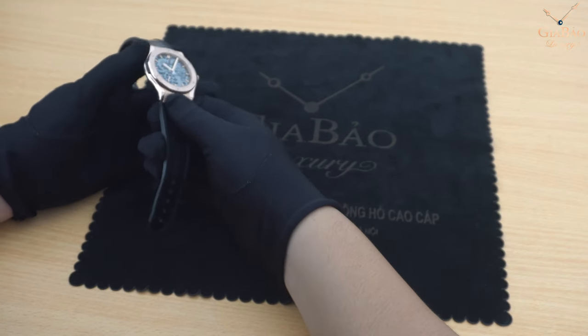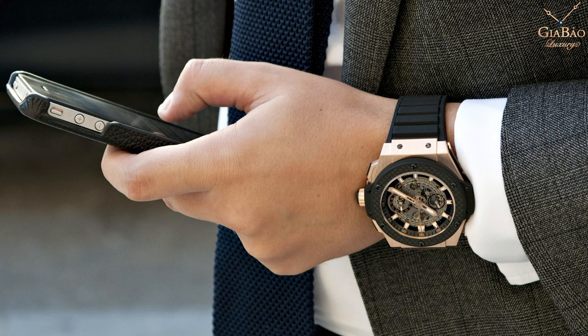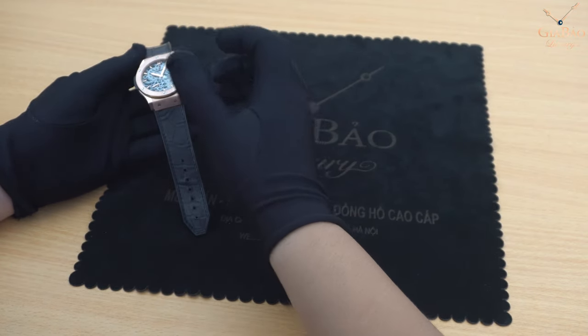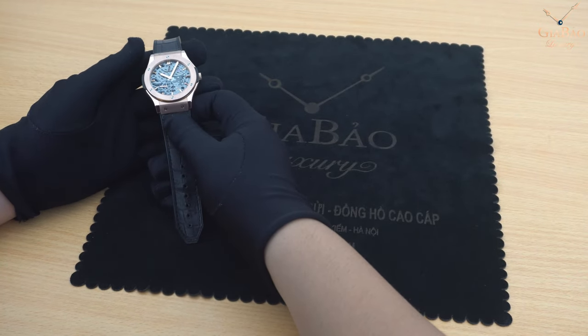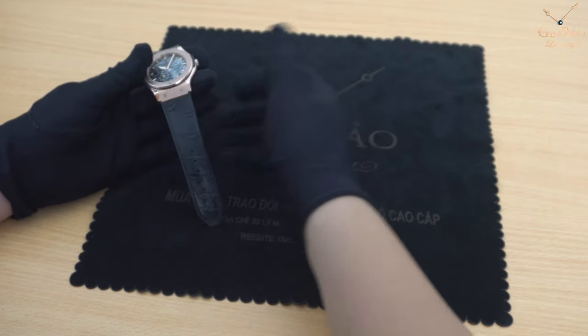Rất khác đối với những chiếc đồng hồ Big Bang hay King Power có kích thước lớn với những chức năng phức tạp như Chronograph hay Tourbillon. Thì chiếc Classic Fusion Skeleton này vẫn giữ được cái dáng vẻ mang tính truyền thống của Hublot.